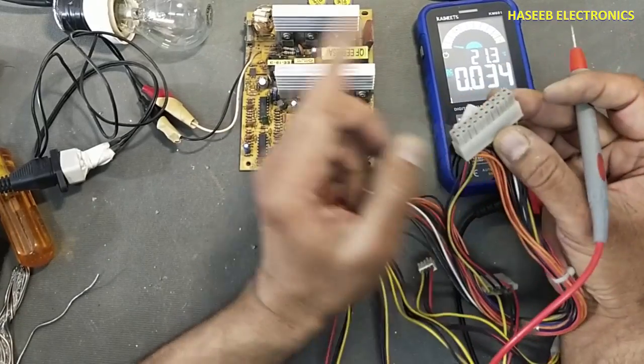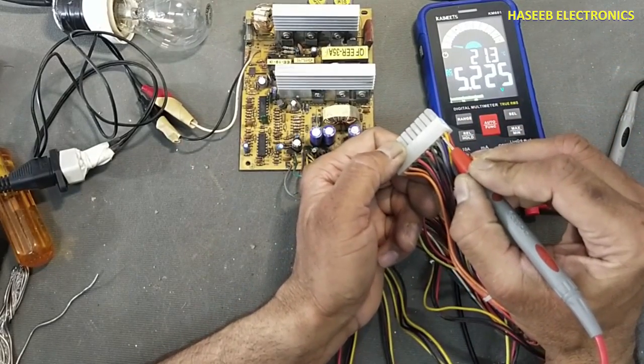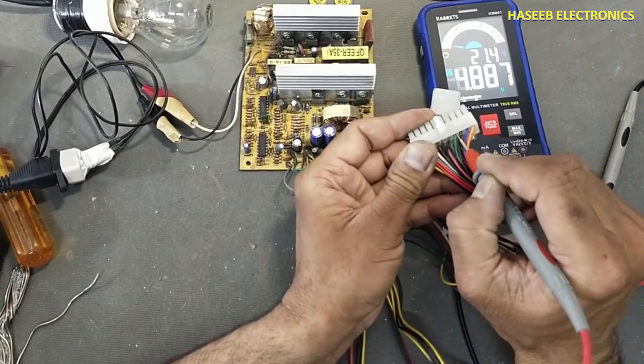Now I applied power using the series lamp. Standby voltage is available and PS-ON is available.